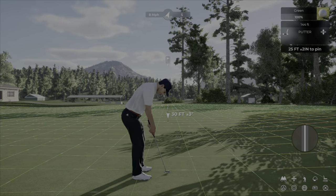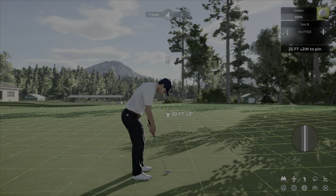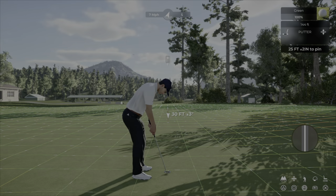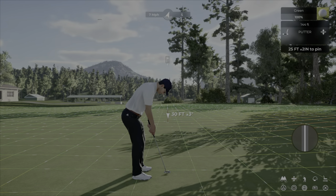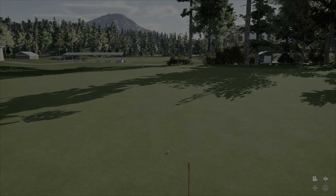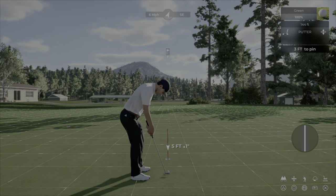One last point before we go on course: swing plane. I always try to hit it straight. On PS5 the vibration point is a bit off but I always pull down to 7 o'clock and push up to 1 o'clock and get a dead straight line. I feel like I'm pulling it on an angle but I'm hitting it dead straight.